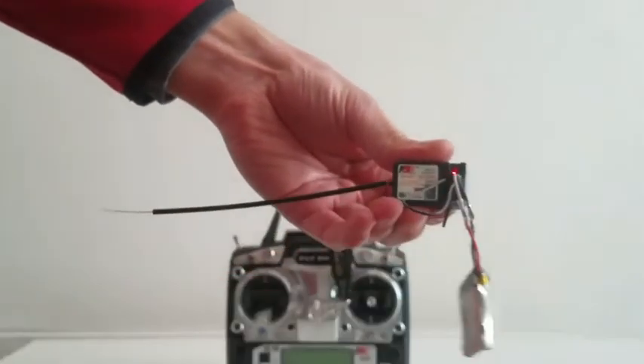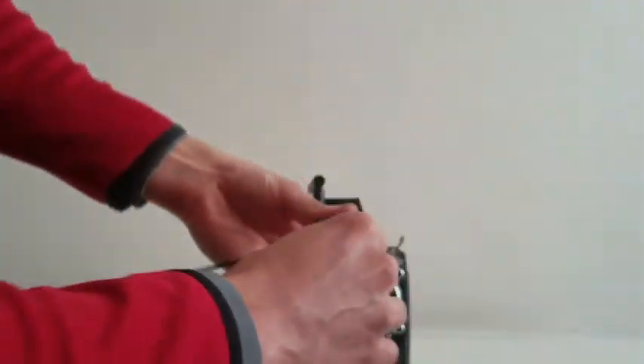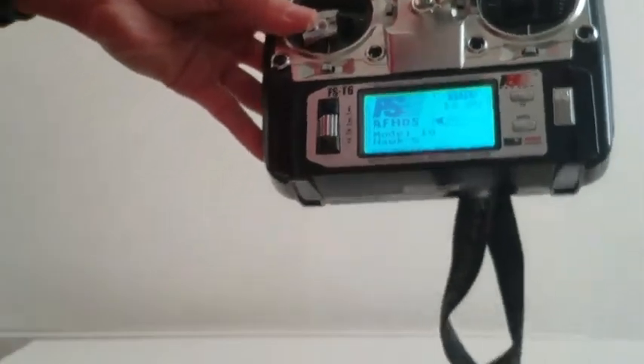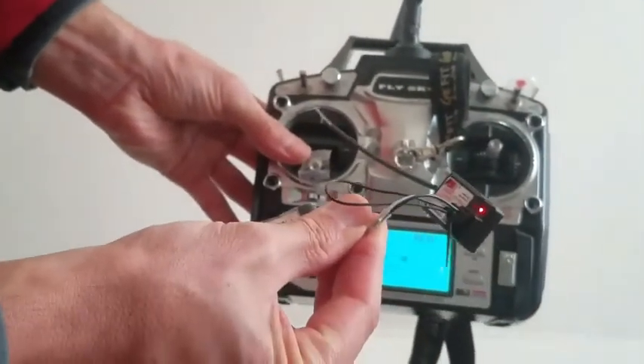As you can see, the LED stopped blinking, and as soon as you're going to switch the transmitter on, the receiver has been bound.